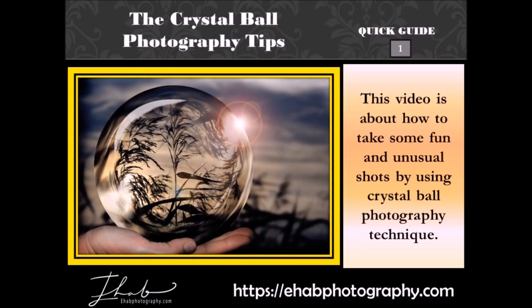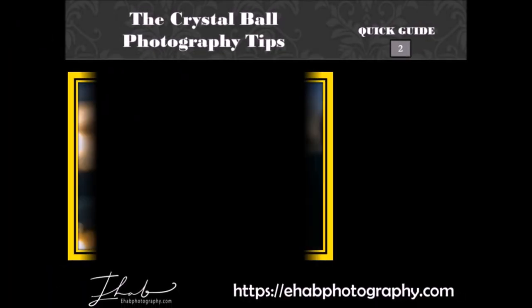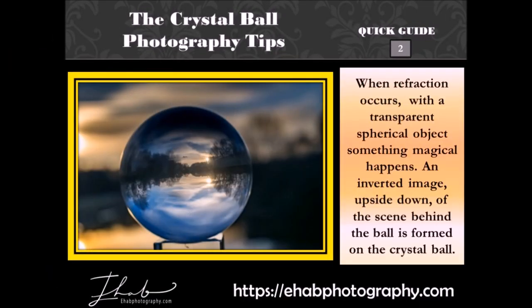This video is about how to take some fun and unusual shots by using crystal ball photography technique. When refraction occurs with a transparent spherical object, something magical happens. An inverted image, upside down, of the scene behind the ball is formed on the crystal ball.